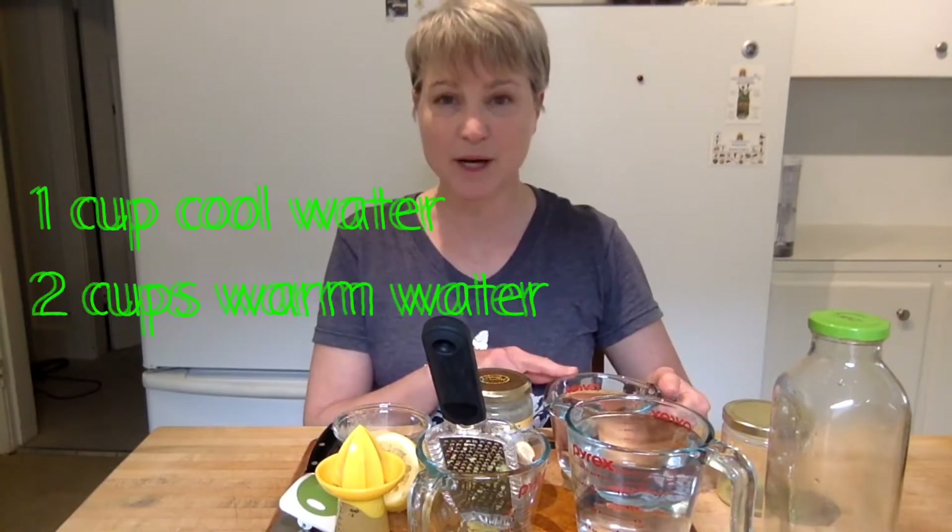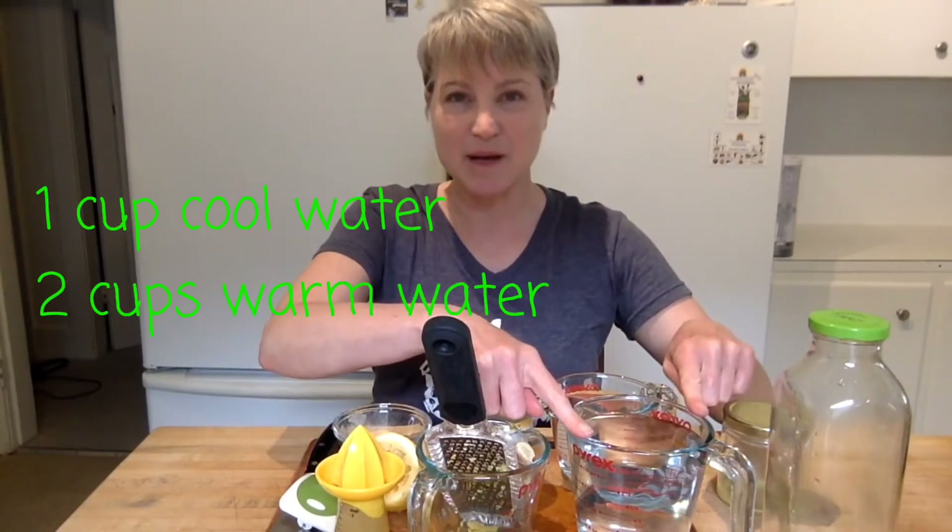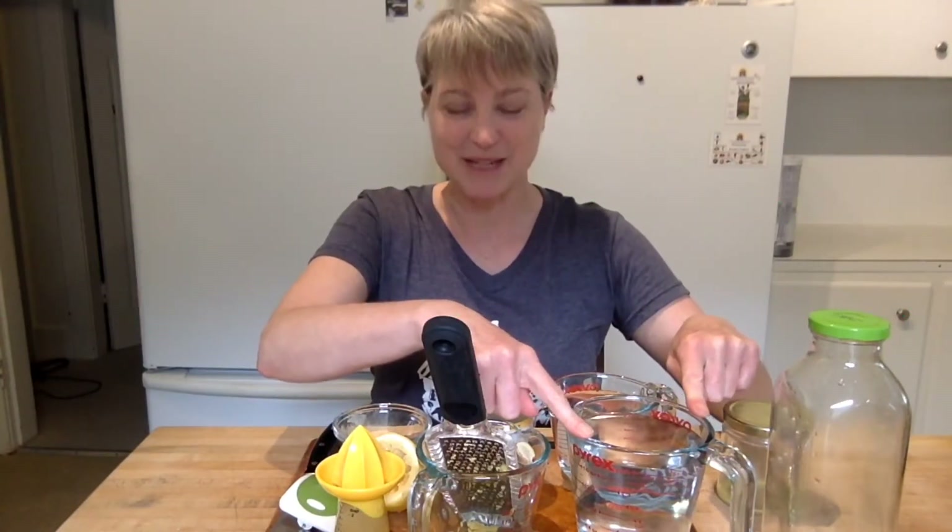A kettle — it can either be a stovetop or a plug-in. You'll need a small jar to put ginger juice, lemon juice, and rosehip powder in to mix it before putting it into a large jar which you can serve it from. You'll need some cool water and some hot water that's been cooled.